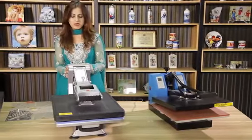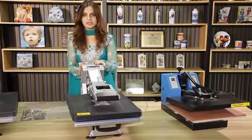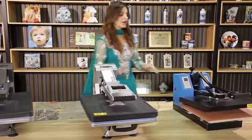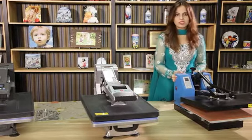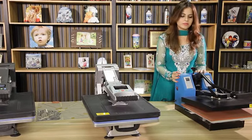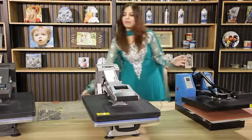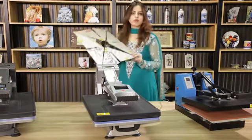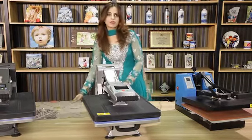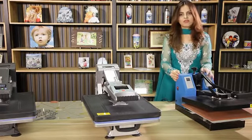This is our new invention in 2015. The model is ST4050. It can do sublimation only on t-shirts. In the past, we have successfully sold this machine for years, but the customers have some problems. First of all, the machine is too heavy and the heating pad used was not very good. It does not give the uniform heating temperature to the machine. Also, the design was not very beautiful.